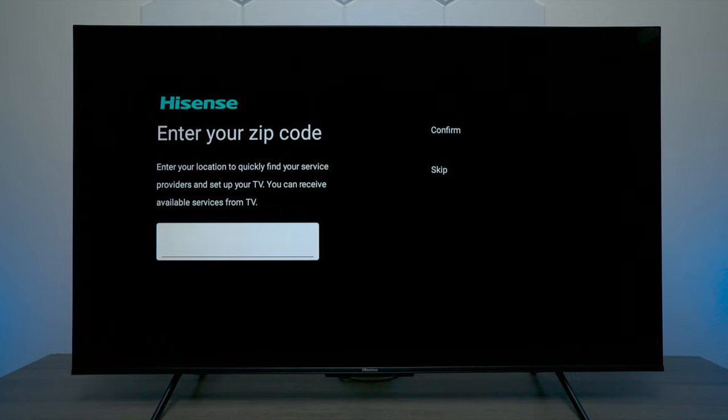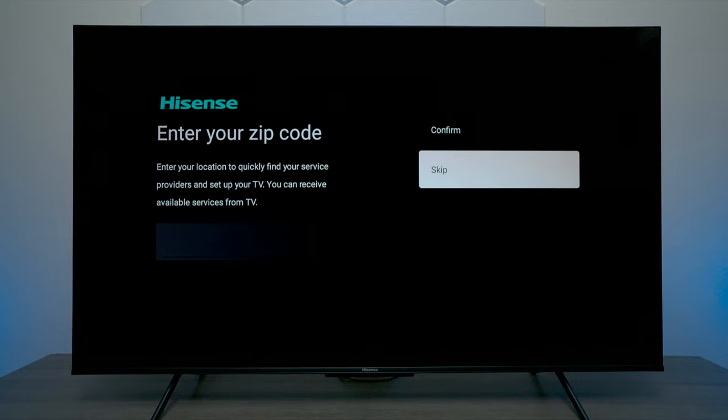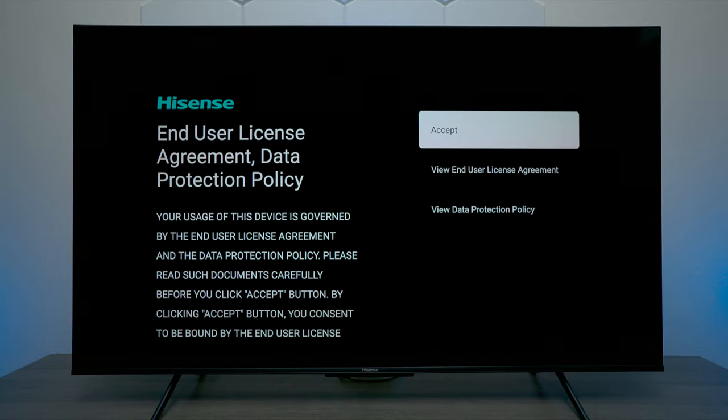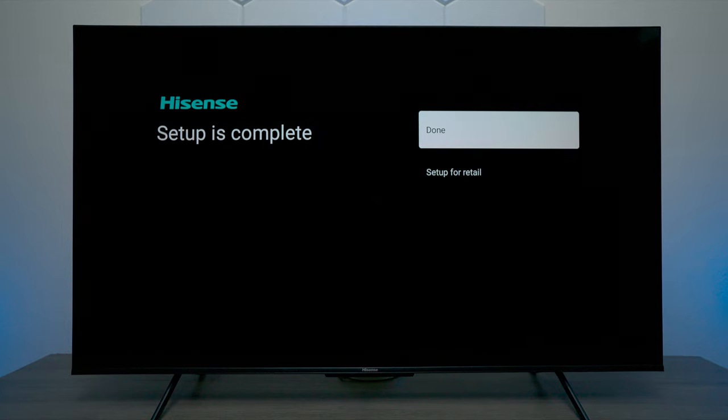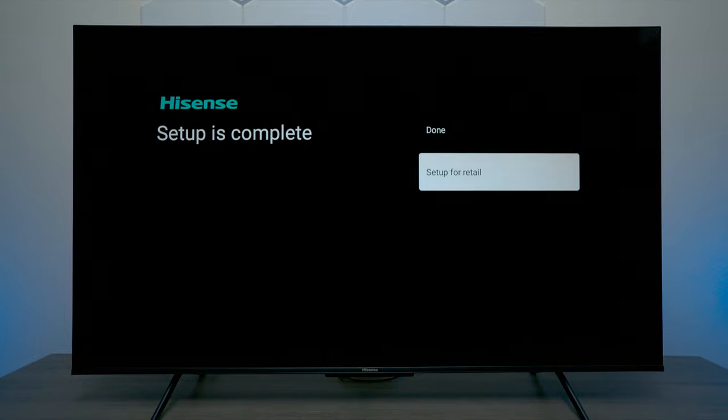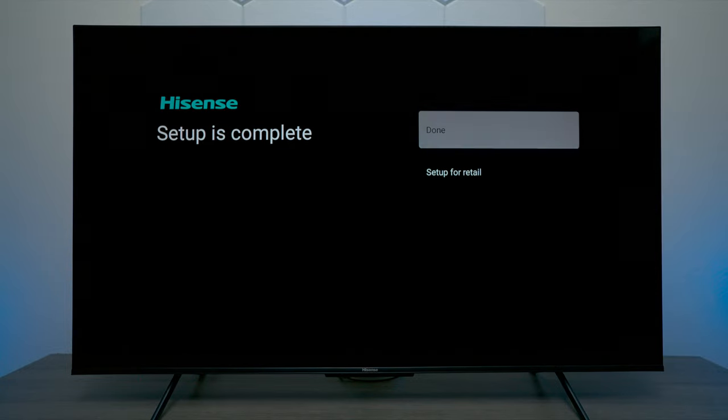The next step is that you can put in your zip code, but we're going to skip that. It's not really going to help you unless you actually use the Wi-Fi connection. And as simple as that, your TV is ready to go. At this point you can press on done. If you'd like to watch the store demo you can press on setup for retail, but let's go ahead and press done.